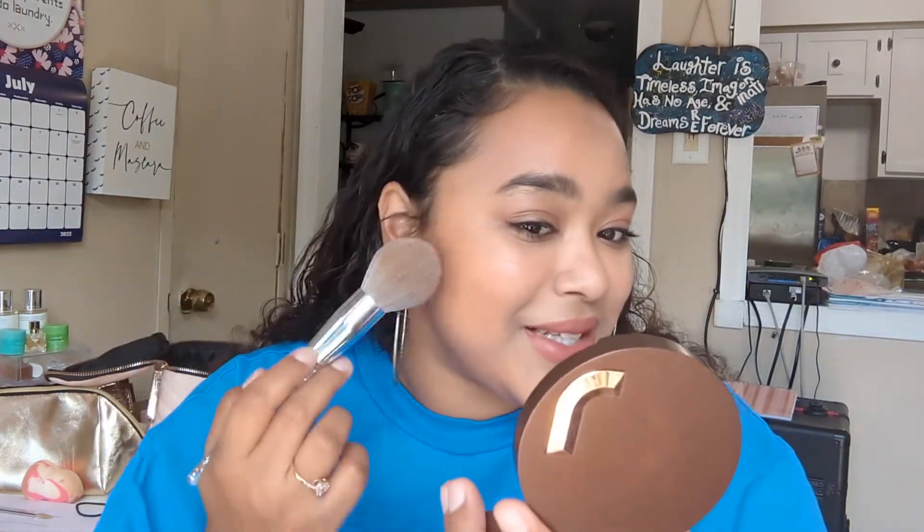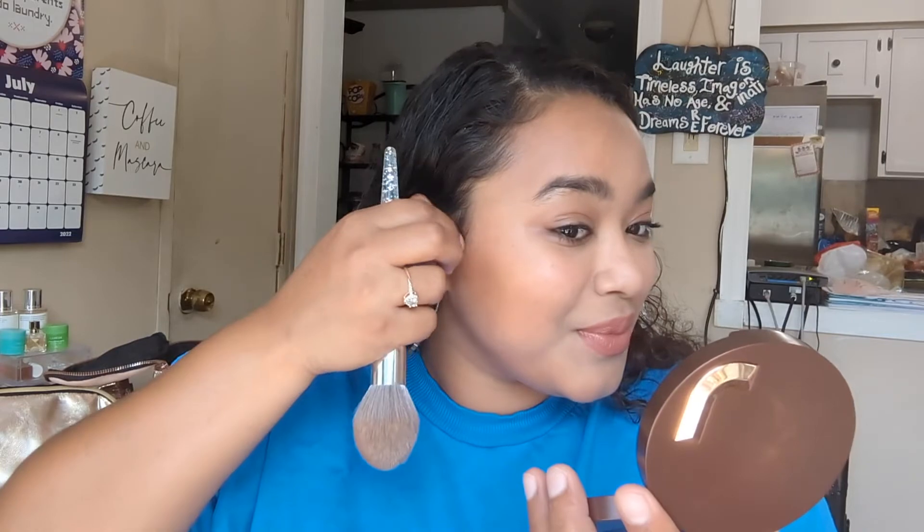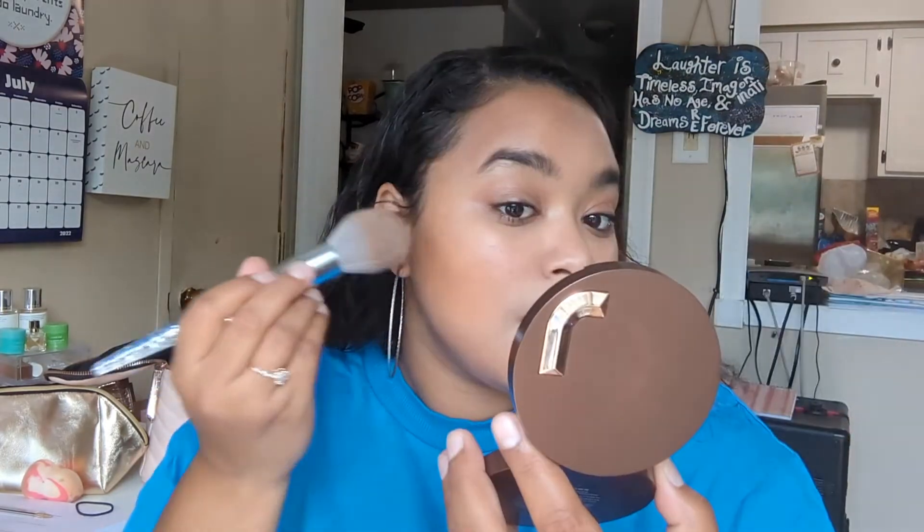Oh my gosh, that is stunning. You can definitely see the difference here. It really is a nice color for my tan, honestly. This bronzer shade really is the right bronzer color. It's pretty — so pretty. It is matte but not flat in any way. It was really easy, really smooth. So I'm just going to do the other side quick.